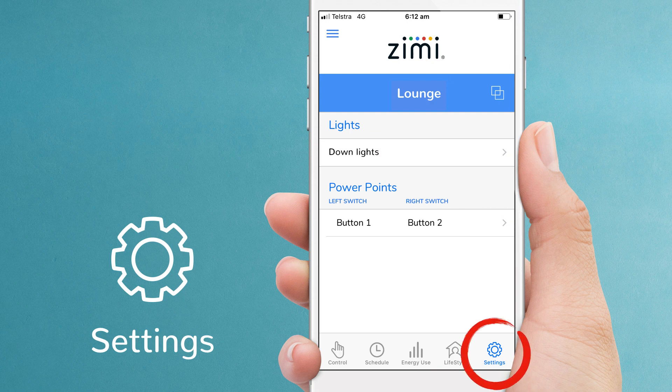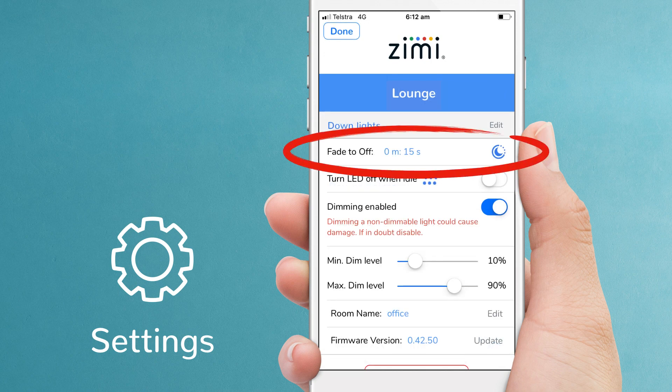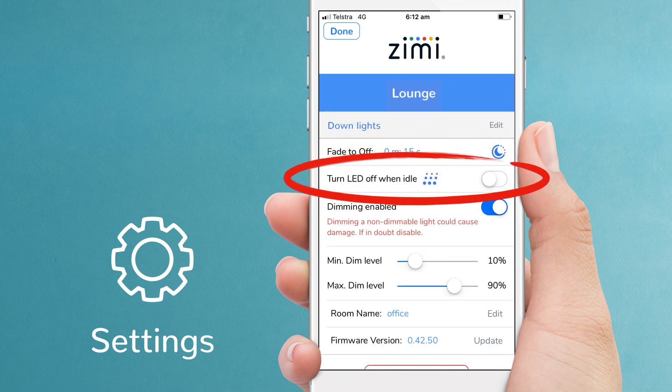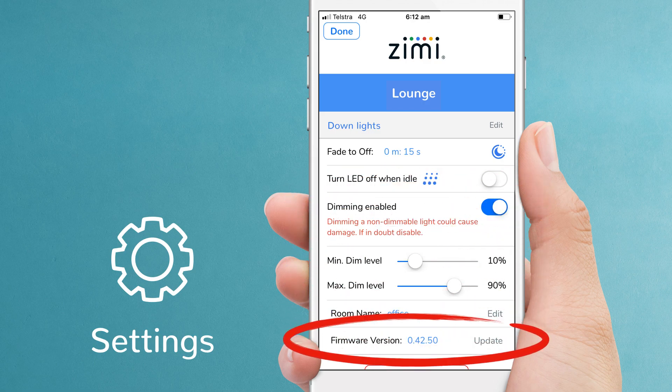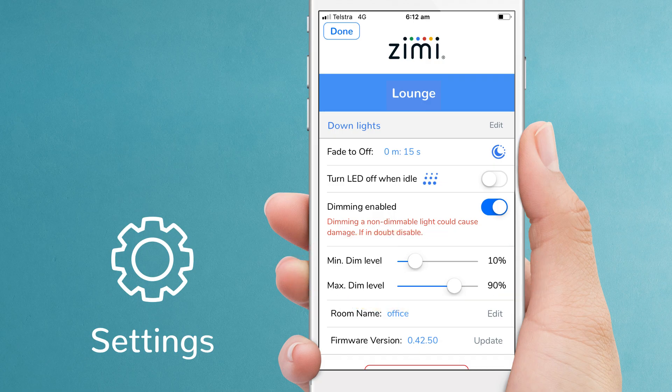Let's finish in the settings screen and pick a light to configure. Here you can change the fade-to-off time, turn off the LED logo, and update the firmware if needed. Most importantly, you can set the dimming range best suited to your lights for a tailored lighting experience.